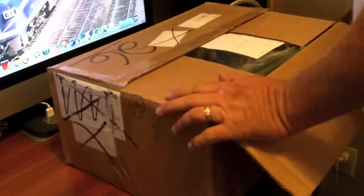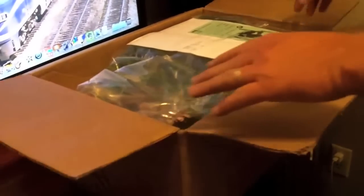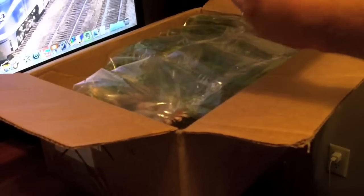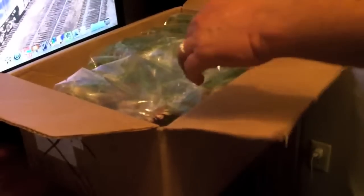I didn't think I was going to get this so soon — I thought it was going to be probably next month, around the 4th. This is actually from Goodwill in a way, but eBay — it's Goodwill.com. Our local Goodwill stores around here just do not have much, they just don't.